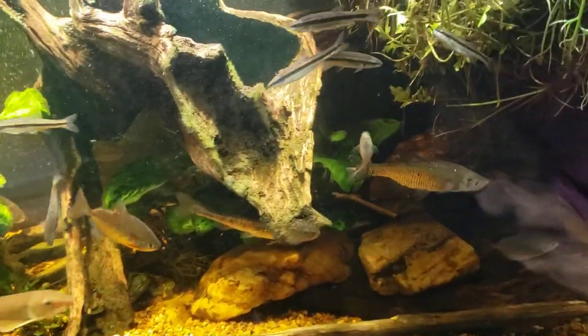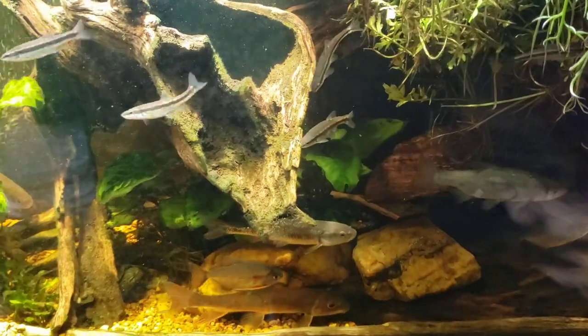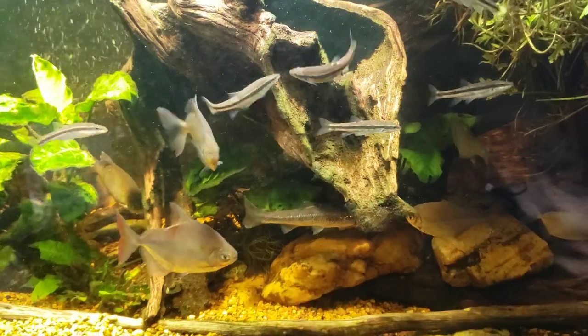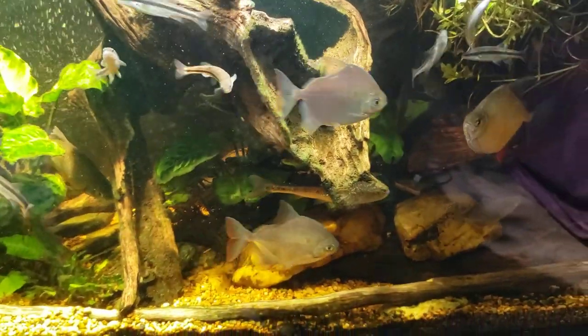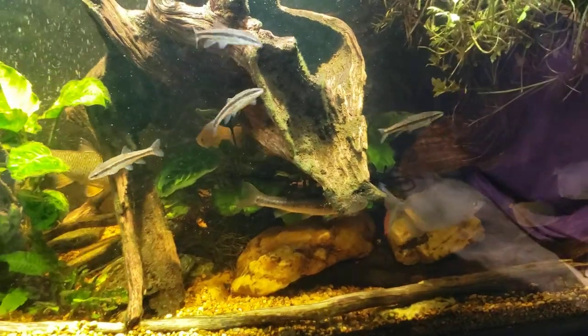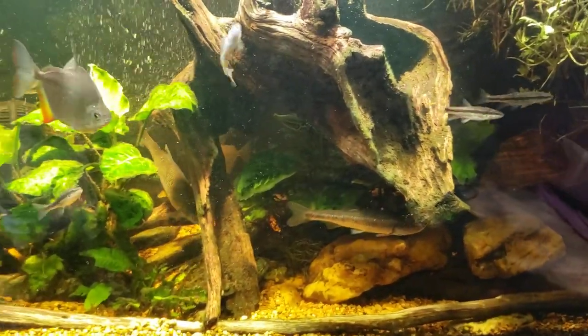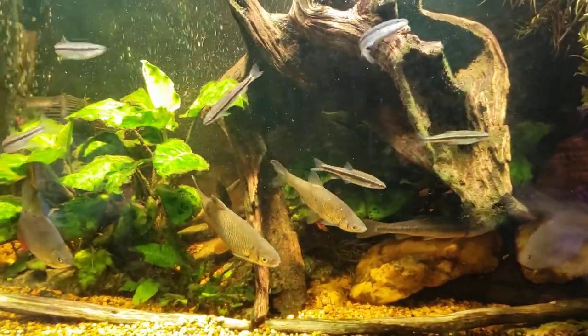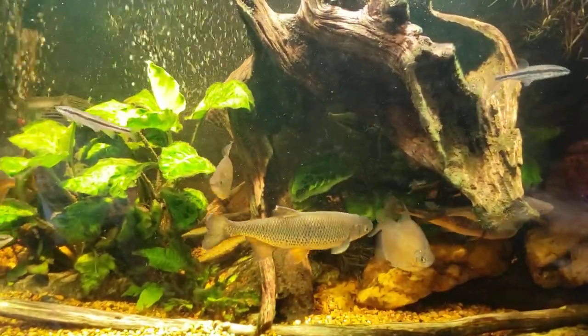The markings looked white and not really fuzzy around the edges — almost like raw skin rather than that fuzzy appearance you'd expect from a fungal infection. But it cleared up after a couple of days of fungal treatment, so it must have been some sort of fungal infection. Either way, the fish looks fine, and whatever looked like it may have been starting to develop on the other fish went away too — they all look fine.